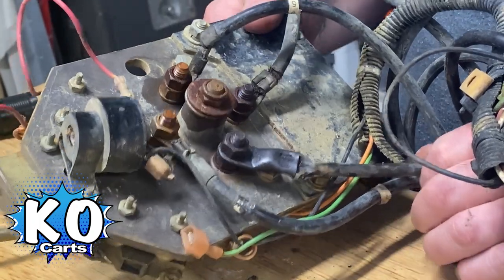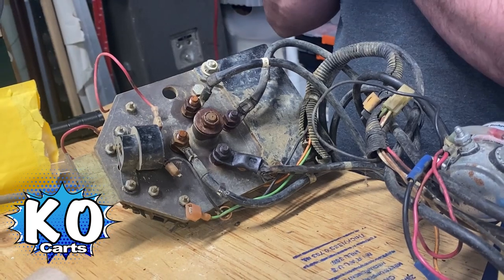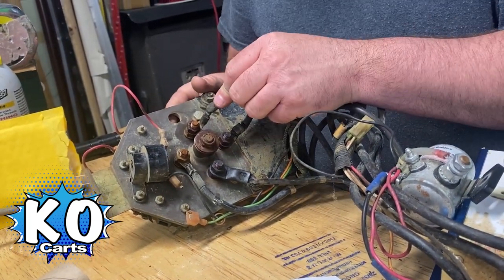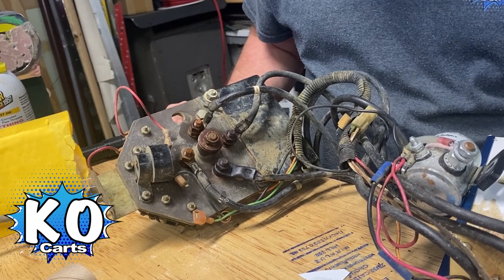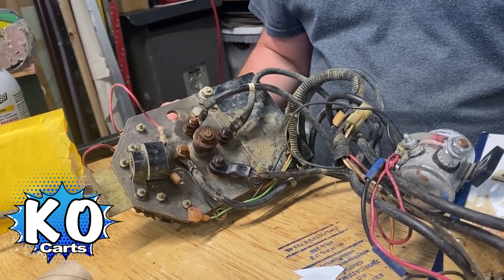I really think that's probably what theirs is doing. I haven't seen theirs to know, but from what they've told me, that's what it looks like. And this is a reason why, when you get cracks and you see corrosion and rust and all this other stuff, it's a good time to get in there and clean things up, or have a professional do it if you don't know how. That will keep your cart going for a good long time.